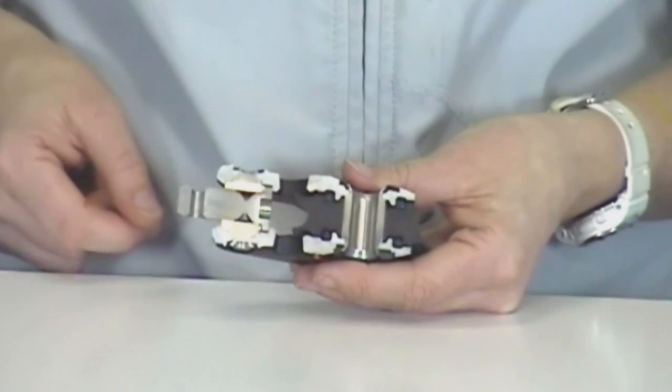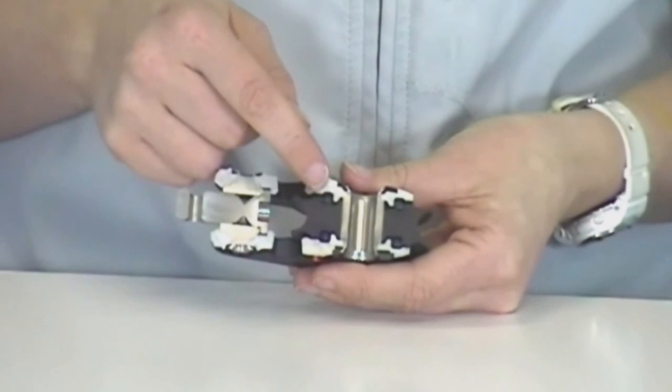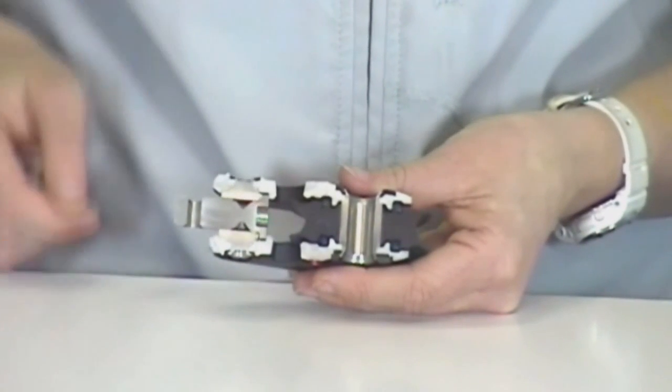The Ronstan Core Block range features a two-stage universal bearing system with excellent dynamic and high static load performance. Stage 1 of the bearing system works under moderate loads where the ball bearings, you can see here, ensure minimum friction.